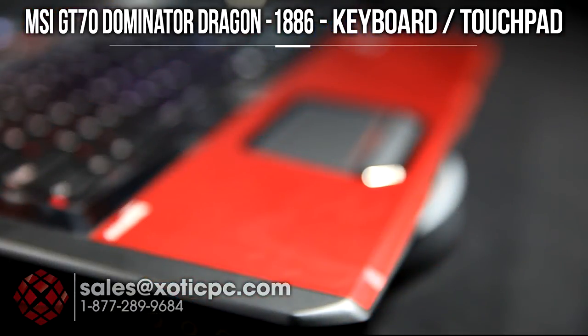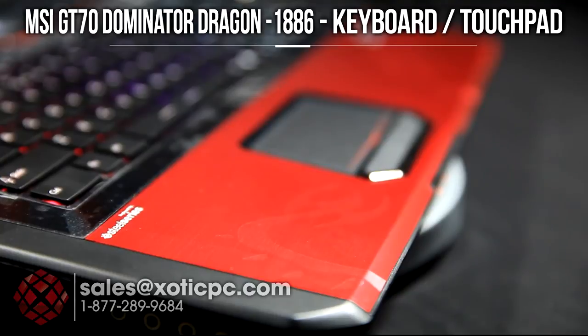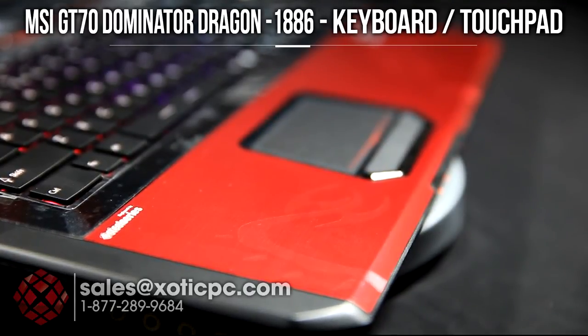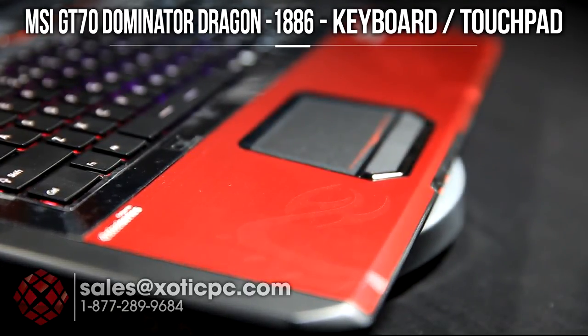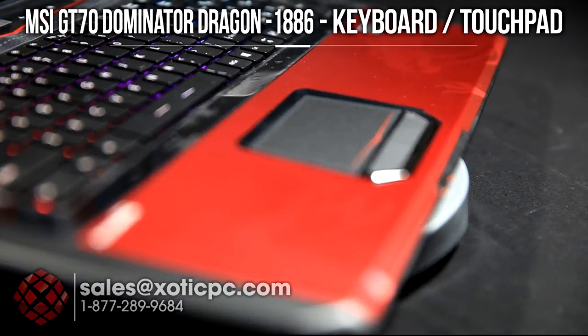What sets this GT70 apart from the other models is the dragon theme. As you'll see, it's a red chassis and they do have some dragon engravings all throughout. We're going to do a couple of shots here just to give you an idea and feel for what they do with it.